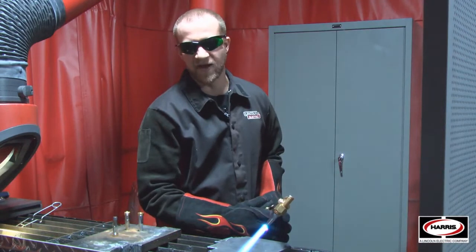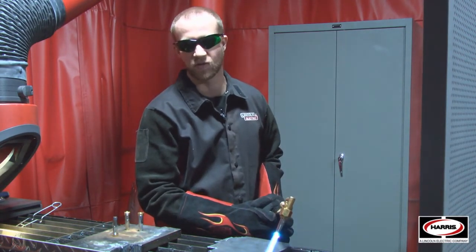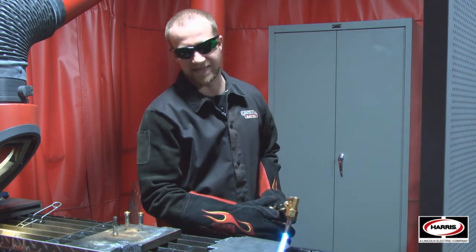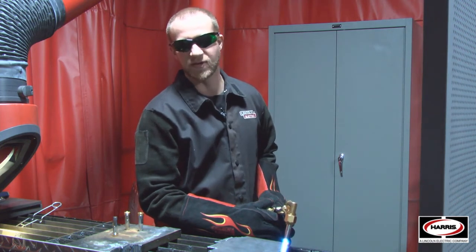So of course, this is a very simple test. You're going to see better benefits over long-term use of genuine Harris equipment, but you can see that it took more work and a second pass to make that plate drop. So if you go with genuine Harris, you'll do the job right the first time, every time.